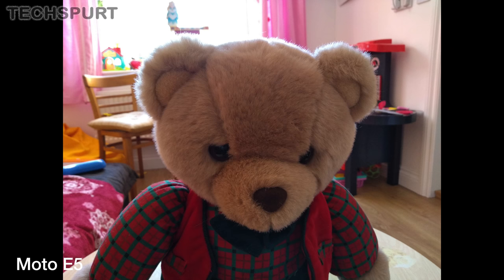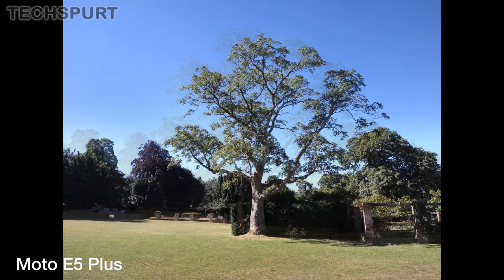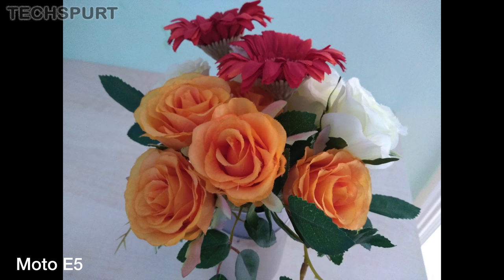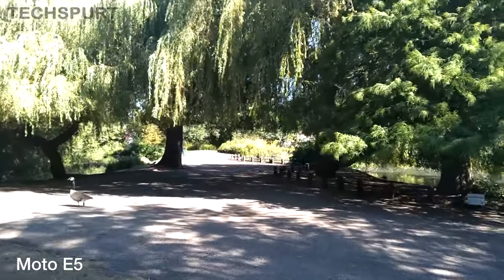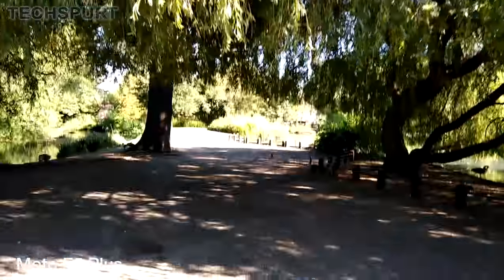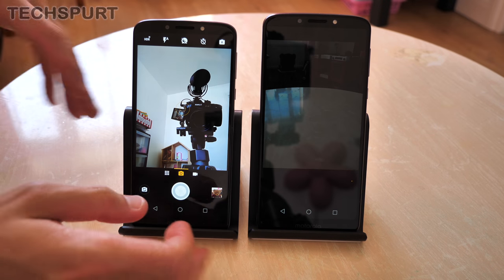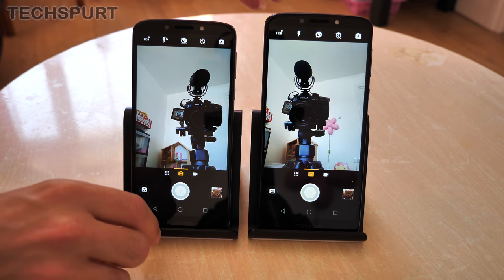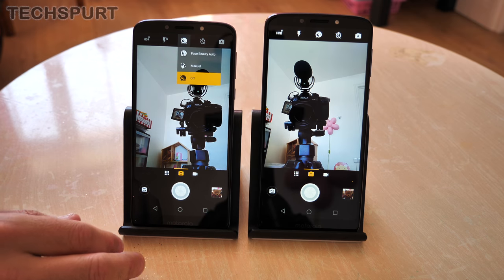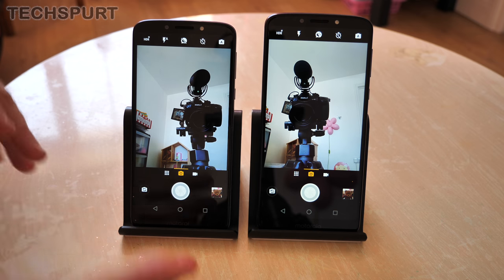The auto mode is generally quite dependable in both cases. They're obviously quite basic snappers given the budget price, but they'll do the job fine for everyday shots. Image stabilisation on full HD footage isn't great — you want to stand as still as possible when shooting. For front facing cameras, you get a 5 megapixel f2.2 snapper on the standard Moto E5, upgraded to an 8 megapixel f2.2 on the E5 Plus. Both have a built-in flash for shots in the dark, and a beauty mode which doesn't seem to do a huge amount.